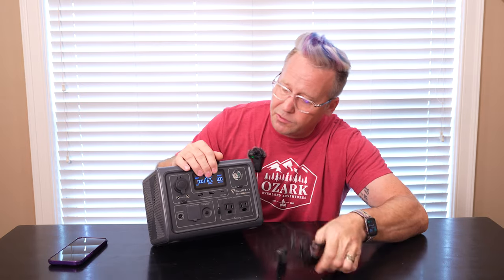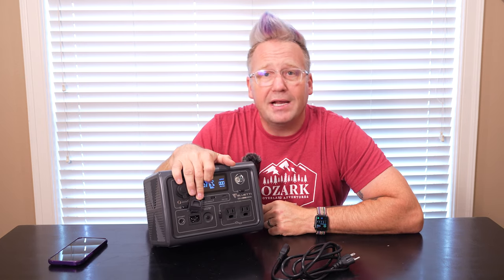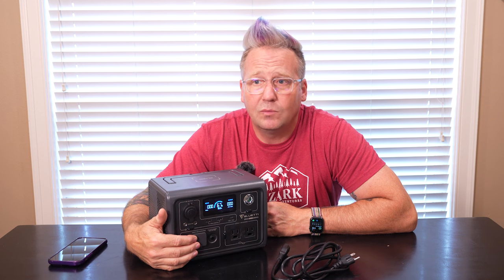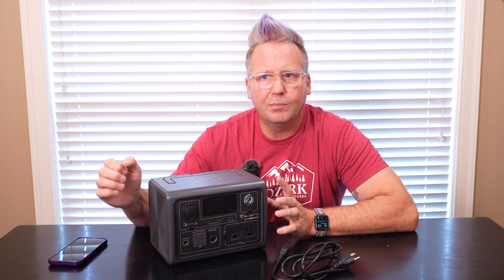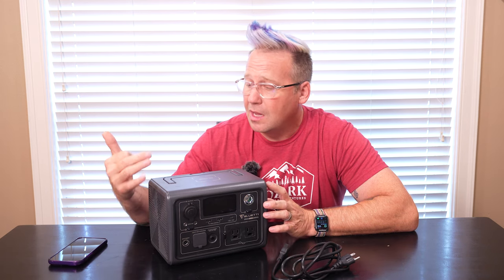This cable plugs into the front here, and that's where all the magic happens, because this thing can be fully recharged in less than an hour, which is unreal. There are some other brands that have had really fast charging, but you've got other brands that can charge in an hour and a half to two hours. Well, this is the very first power station that can fully recharge in under an hour.